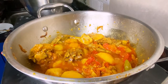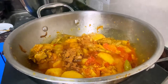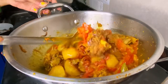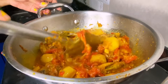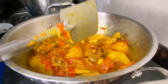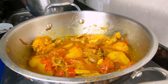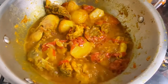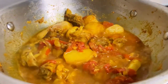I will boil for about 5 minutes. I'm going to cook it all the way through. Our tangy tomato chicken curry is ready!